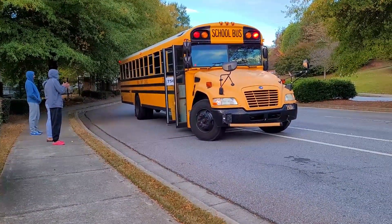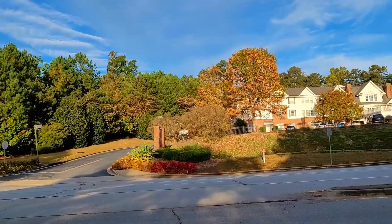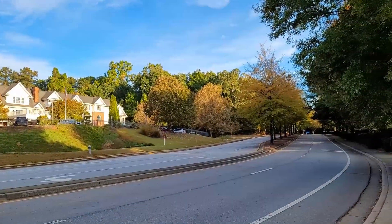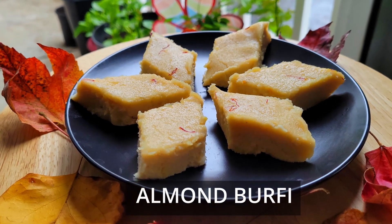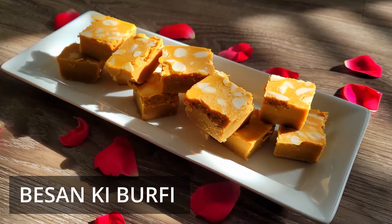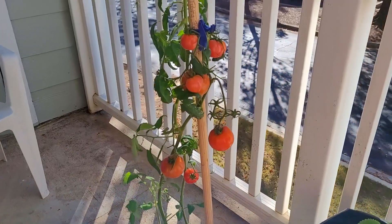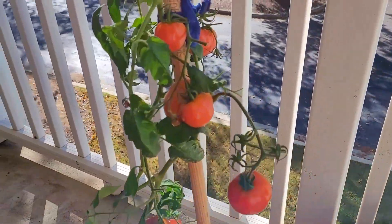Fall season has already started and trees have started changing color, but I am not seeing very good color in and around my location. Towards the north of our state the colors are very vibrant and nice — friends were sharing their experience.